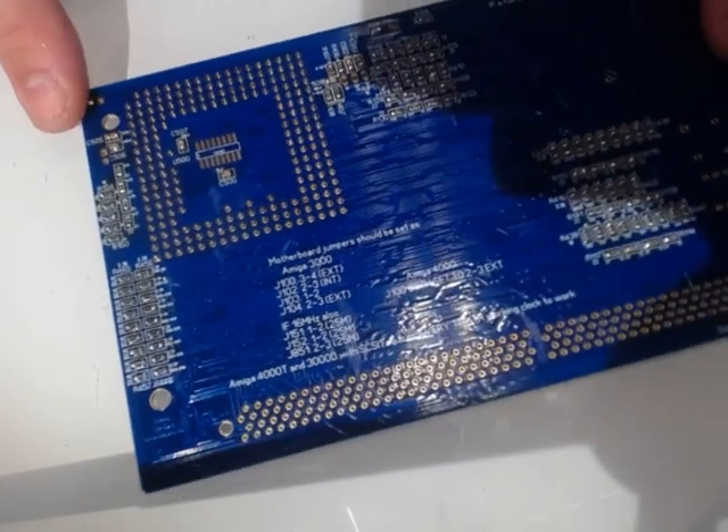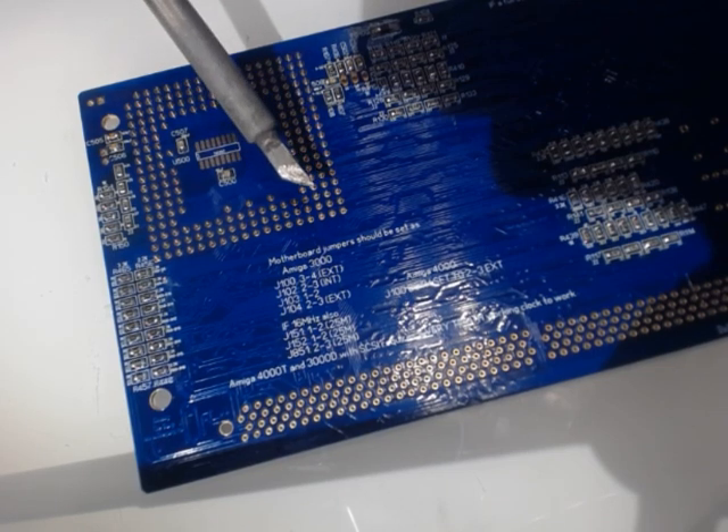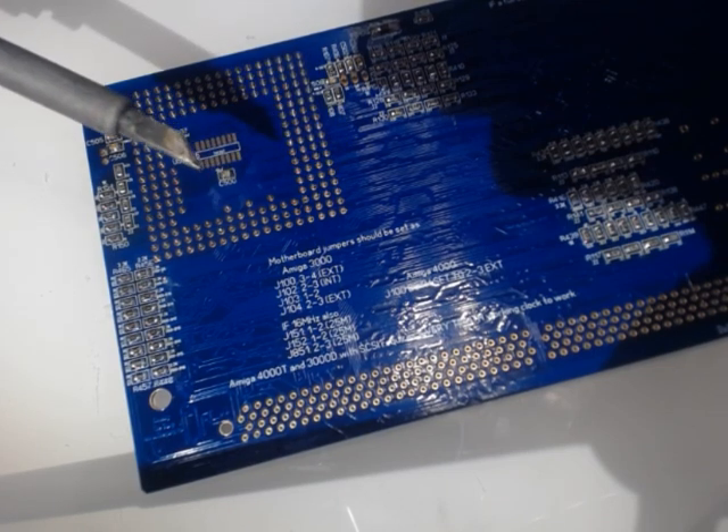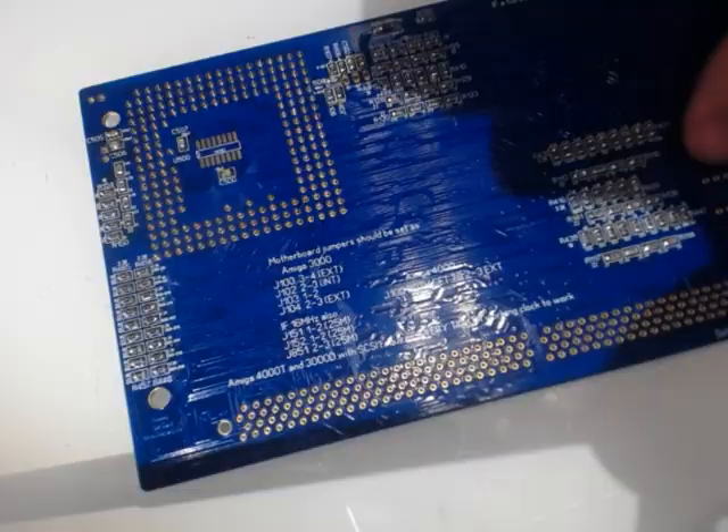Just a quick thing to show you how to drag solder a socket. First of all, I have a knife blade. I set the temperature crazy hot — actually 470 degrees Celsius.